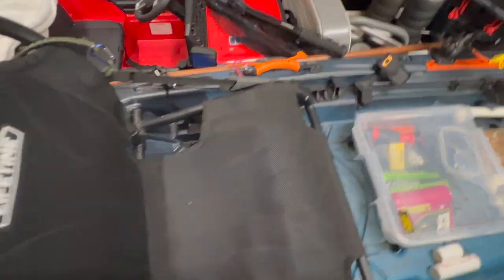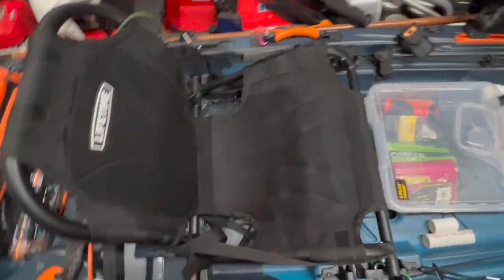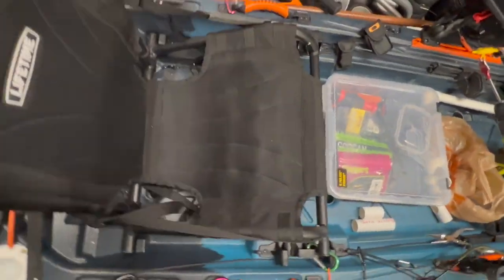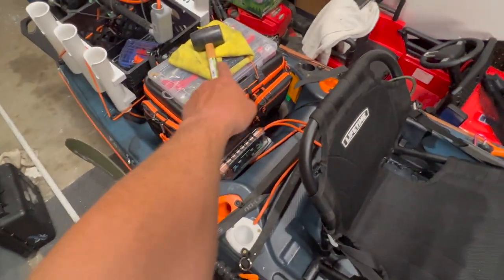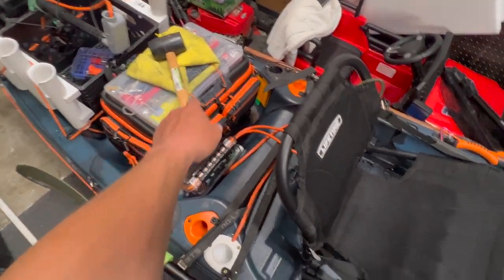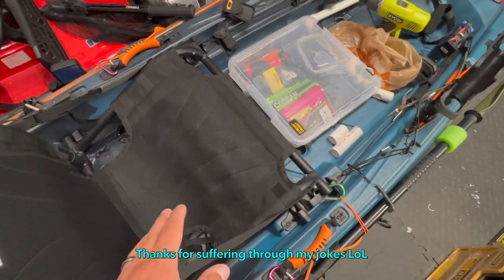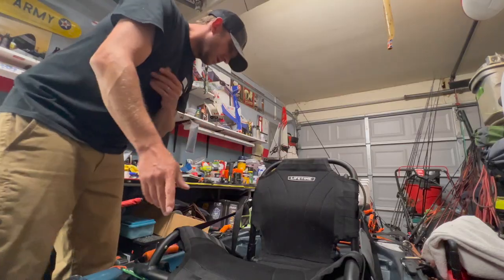When you lean over the back it doesn't take a whole lot of force and the seat clip pops out — so it doesn't really secure it or anything. When I do a 180 and put my knees on the seat to reach back and fumble with stuff — that's my fish knocker router. Just kidding, I don't knock fish out, you gotta catch them first. I got jokes.